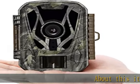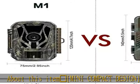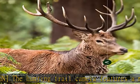Mini compact design: the hunting trail camera features a mini design that is smaller than the palm, making it easier to conceal and perfectly optimized for performance — ideal for hunting, animal observation, and security monitoring.